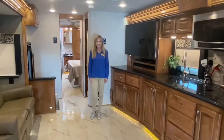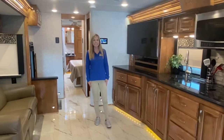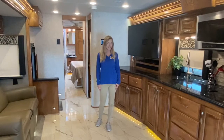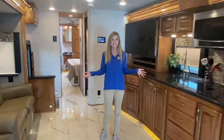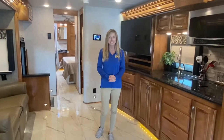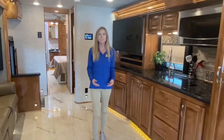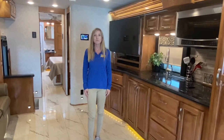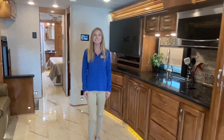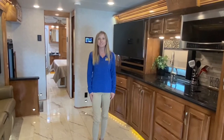Thanks for watching. If you watched this video all the way to the end, make sure to like the video and subscribe to our channel. If you're interested in making this unit yours, visit Dillon's RV Center located at 2190 Delcy Drive in Sewell, New Jersey, or give us a call at 856-228-0090. We're always on the web at DillonsRV.com. I'm Autumn — we hope to see you soon.